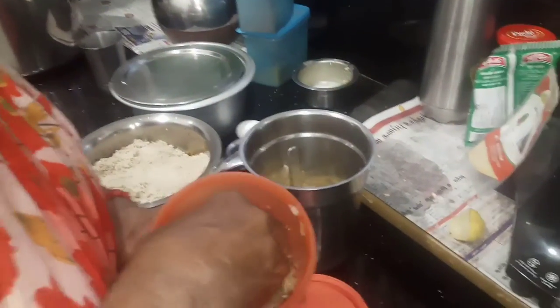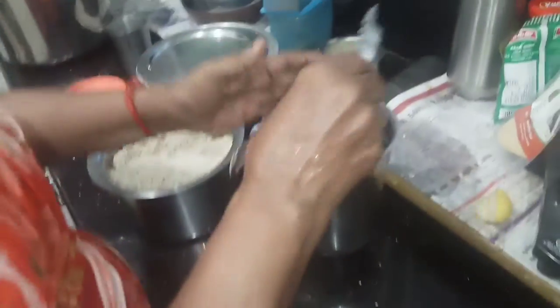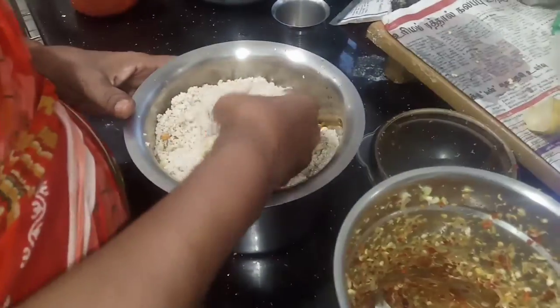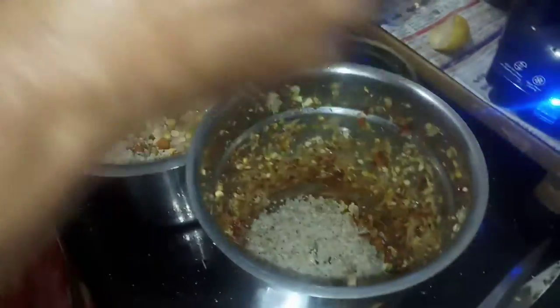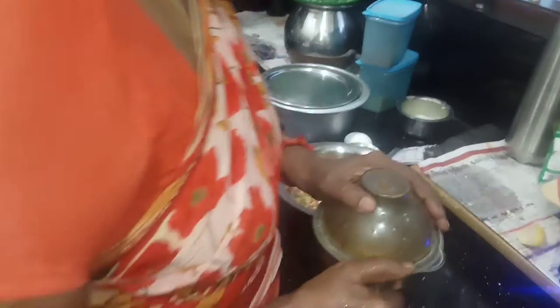Now let's make it a try and mix. Let's make a cup of coffee. Let's mix this as well. Now I'm going to mix it. Let it be done. Let's mix it with a cup of coffee and mix it in.